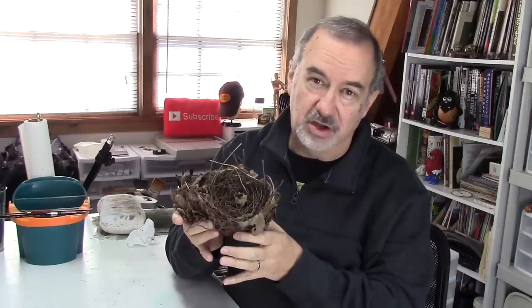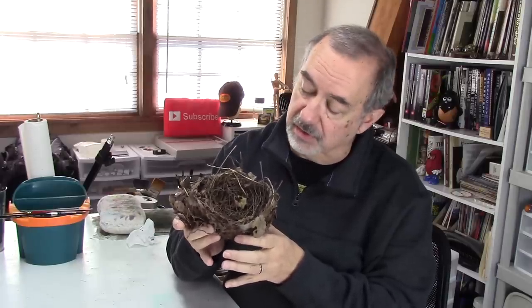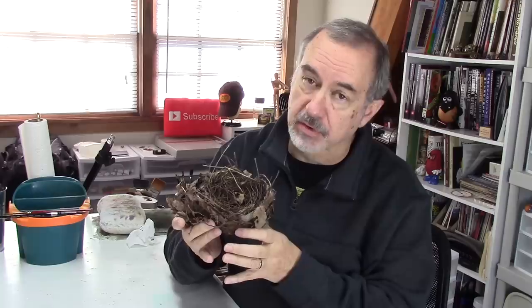Isn't this neat? Look at all those intricate little details. All the amenities a brood of little baby birds needs. Oh, and a little coffee maker. That's for the mom.